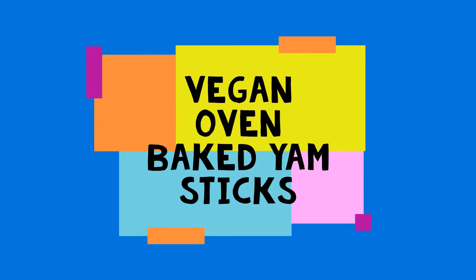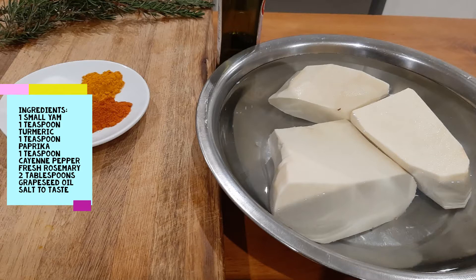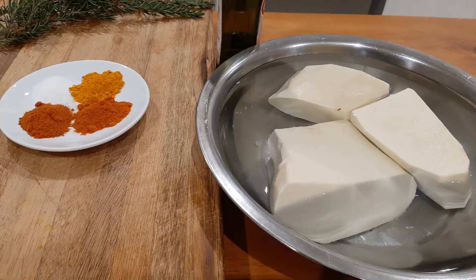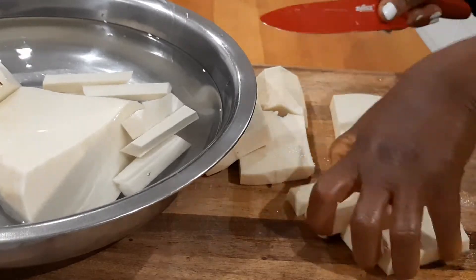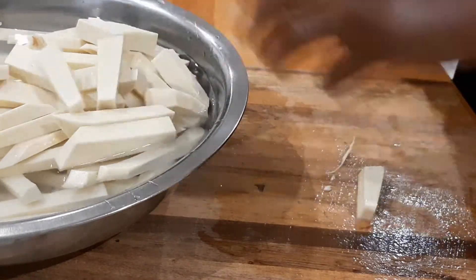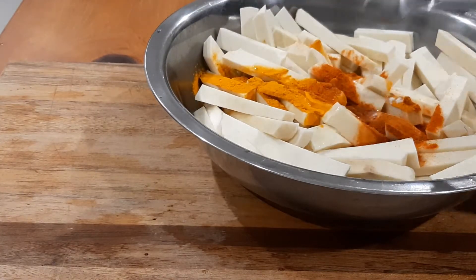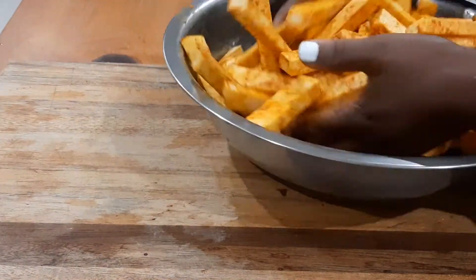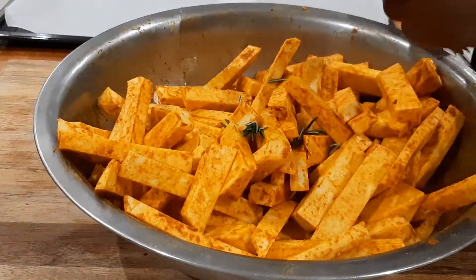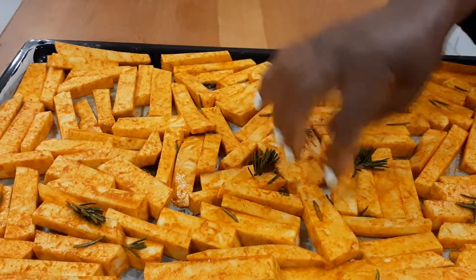Our next recipe is the oven baked yam sticks. Ingredients are a small yam, a teaspoon of turmeric, a teaspoon of paprika, a teaspoon of cayenne pepper, one tablespoon of oil, and salt to taste. I'm using grapeseed oil but you can use any oil of your choice. I'll start by chopping the yams into thin sticks, then wash them thoroughly to remove excess starch, and pat them dry with a paper towel to remove excess water. Then add the spices and the oil, mix well, put on a lined baking sheet and bake in the oven at 200 degrees Celsius for 40 minutes or until cooked through.